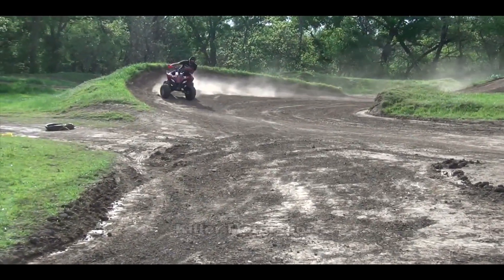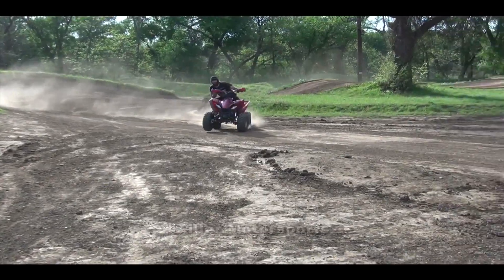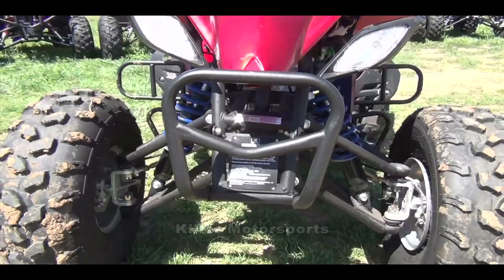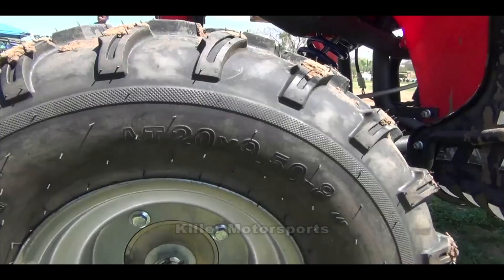This unit does have a speed limiter, which is great if you're going to have younger, inexperienced riders take it for a spin. The front tires are 21x7x8 and the rear at 20x9x8.